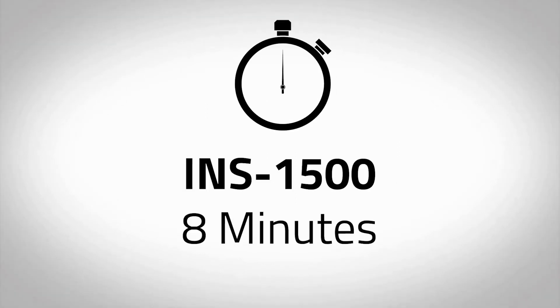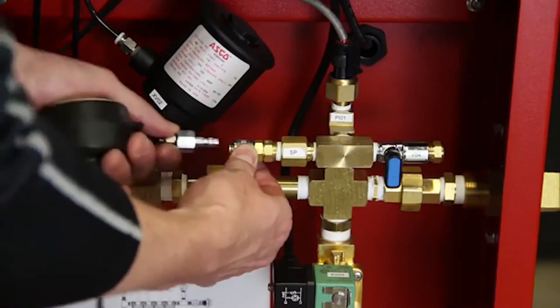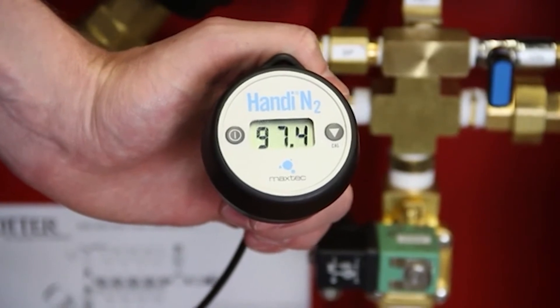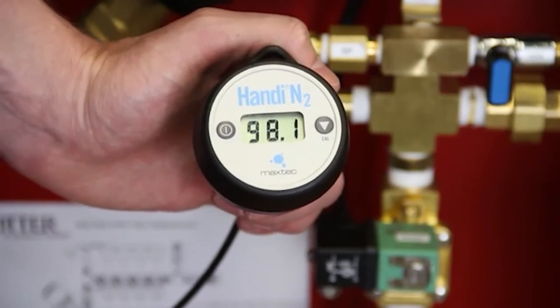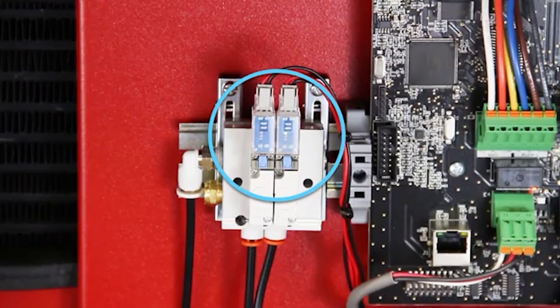Immediately begin timing to see how long it takes to reach approximately 80 PSI in the nitrogen storage tank while the nitrogen generator is in nitrogen generating mode. If the nitrogen generator is isolated from the fire sprinkler system, the INS 1500 should take no longer than 8 minutes, the INS 2000 no longer than 5 minutes, and the INS 2500 no longer than 8 minutes to pressurize the nitrogen storage tank to 80 PSI. Connect the portable nitrogen analyzer to the nitrogen sample port labeled SP to measure the purity of the exiting gas. The analyzer should read 98% plus or minus 1%. When the nitrogen generator reaches approximately 80 PSI, the red instrument air solenoid lights will turn off and the compressor will continue to run until pressure in the compressor tank is satisfied.